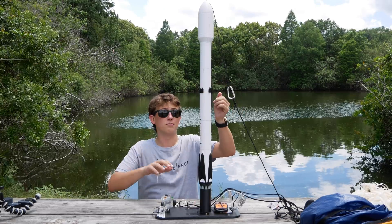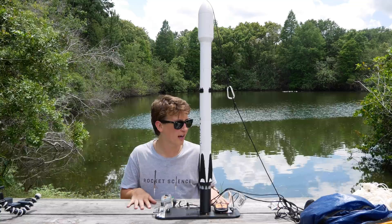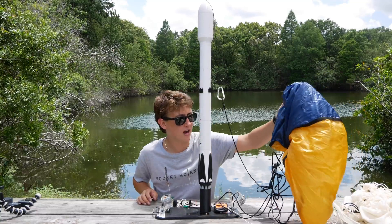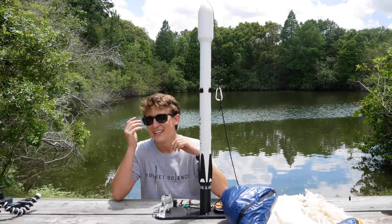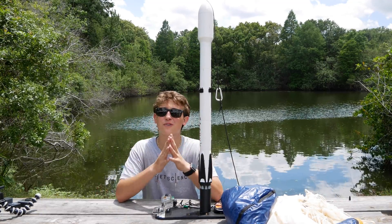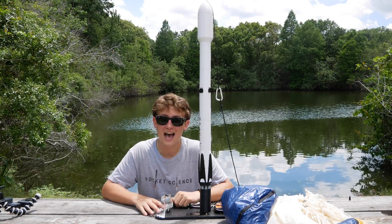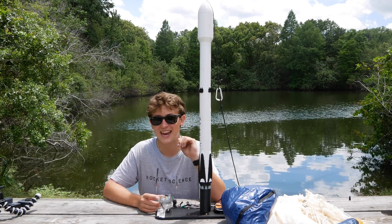The rocket itself is of course 3D printed, and inside there's a buzzer so we could hear what was going on. There's also a big parachute to let it land slowly, and of course the balloon. I really hope you guys enjoyed this video — it was a really fun one. If you want to see more videos like this, please leave a like or subscribe. Thanks!